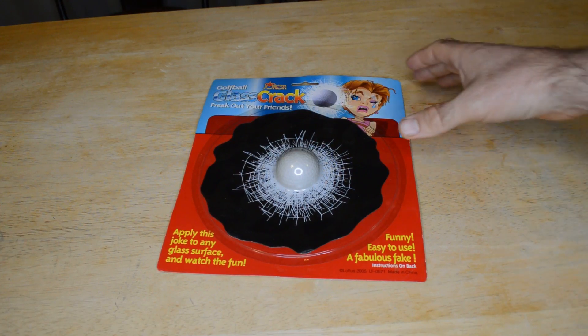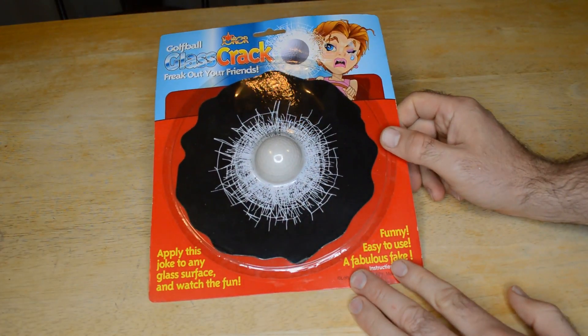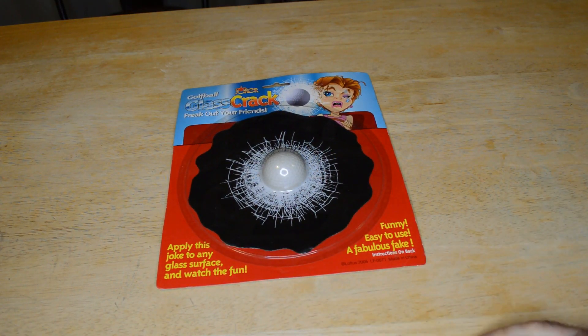If you want to become a fan, sign up. If you're watching this on Facebook, sign up on Facebook, become a fan, get exclusive content. But this is a golf ball glass crack. Freak out your friends — apply this joke to any glass surface and watch the fun.